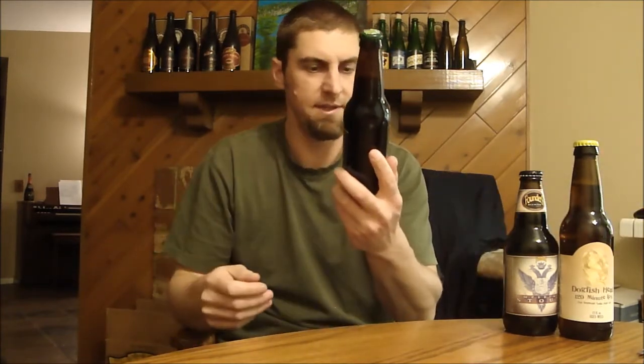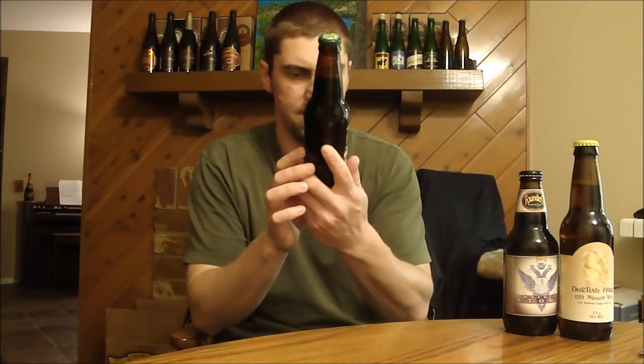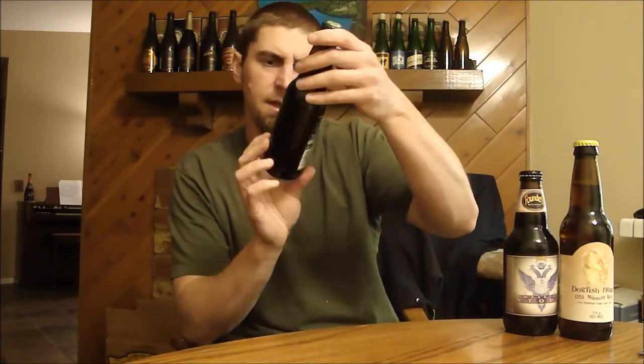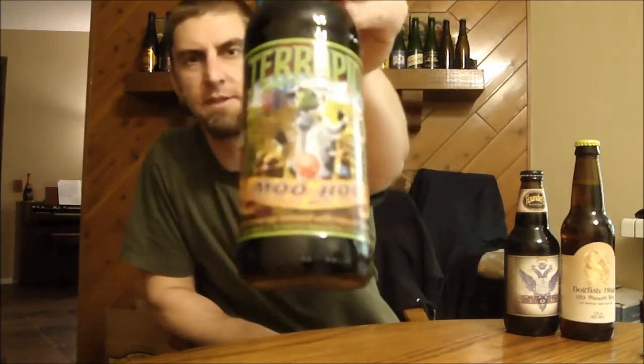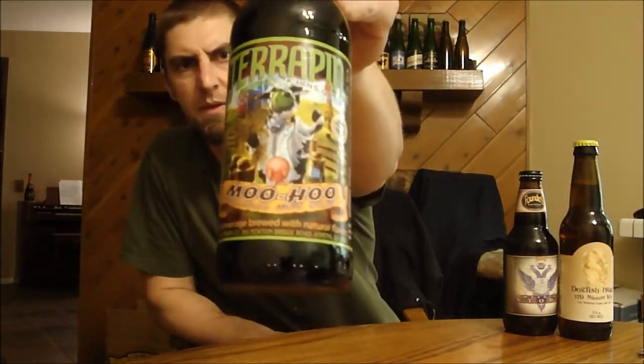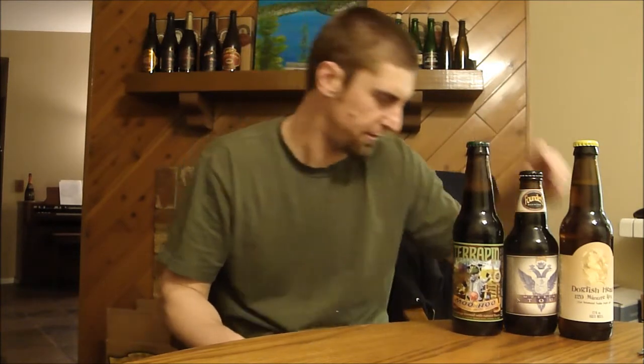Ever since I had Terrapin's Wake & Bake, I wanted to try some more stuff from them. And this is their Chocolate Milk Stout — Moo-Hoo. Awesome label on there, and I heard some good things about it. It's a 2011 seasonal. We're getting towards the end of stout season, but I still want to do some stouts, so we'll probably be doing a review of this one shortly.